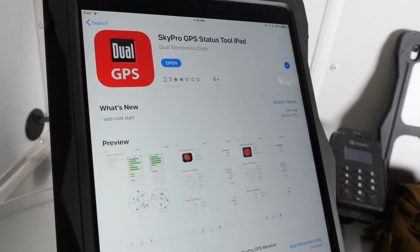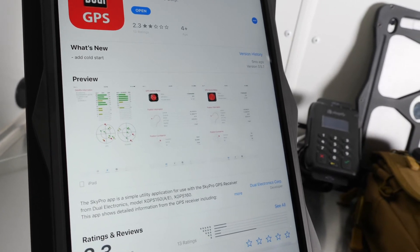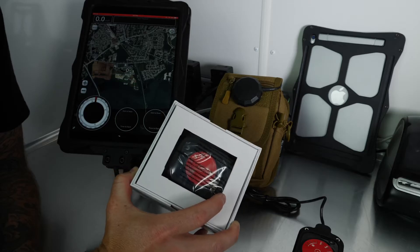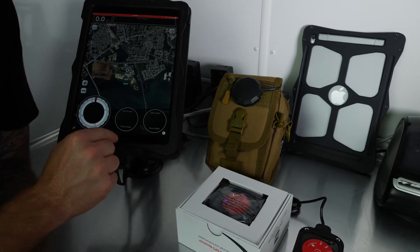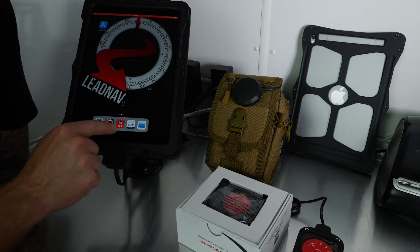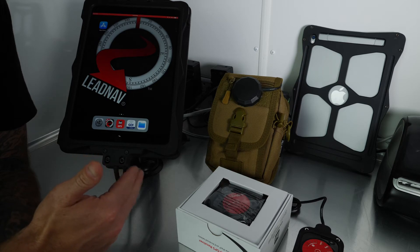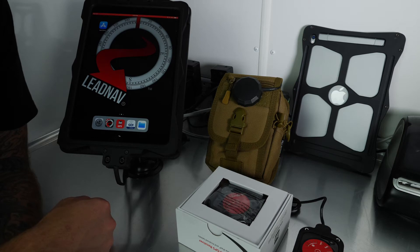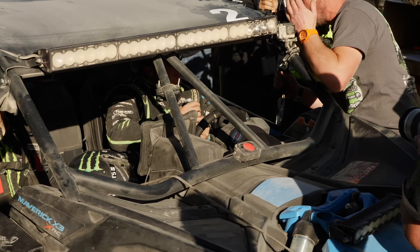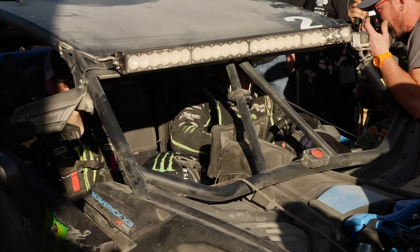The first thing I want to do is download the Dual Sky Pro Status Tool app on an iPhone or iPad. It's a free app made by Dual that lets you check firmware, update the firmware, and check the status of the puck. You can also use it to check signal strength when placing it in a vehicle. Updates for this app come out almost every time iOS updates, and the firmware is embedded in the latest app update. So before you leave, just make sure your Dual app is updated.